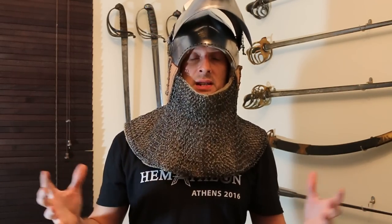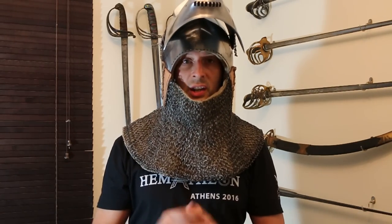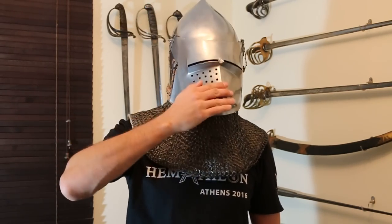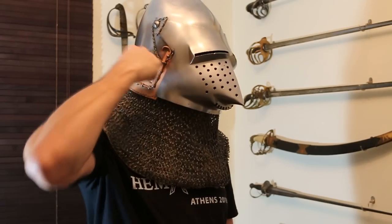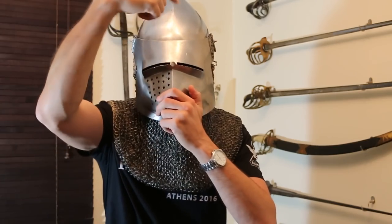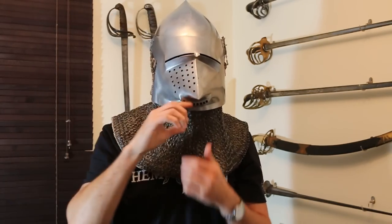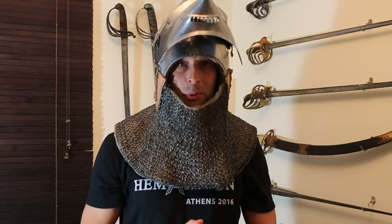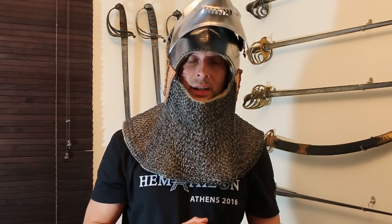However, there are sometimes large forces that could hit me in the head — for example, a mace, a poleaxe, or indeed a lance if it hits square on. If it hits in the front, the side, the back, or from above square on, all of that force will go into my head. What happens at that point? You have to think one stage further.